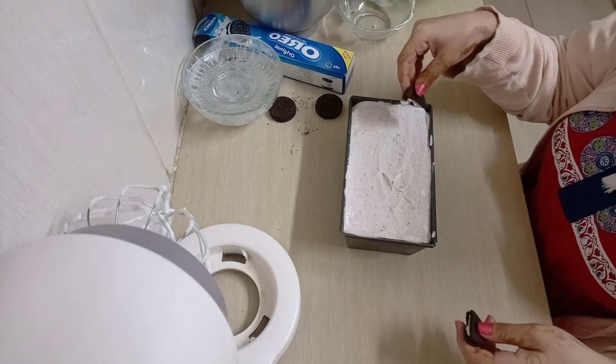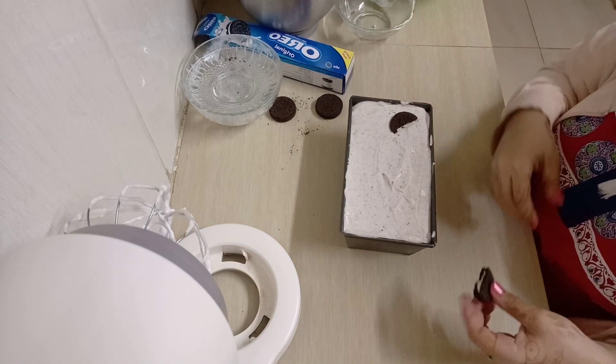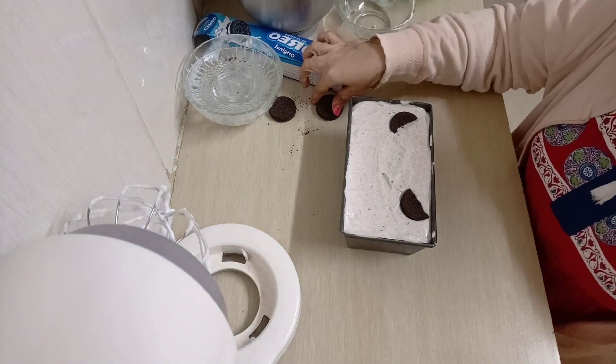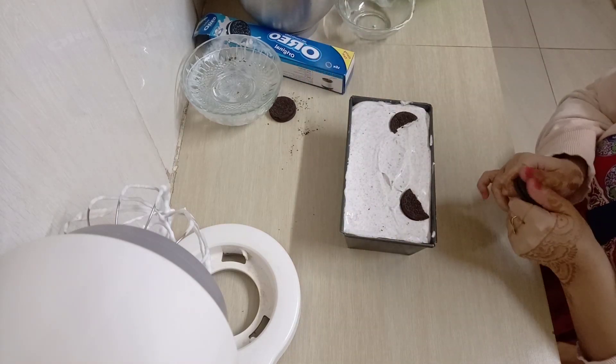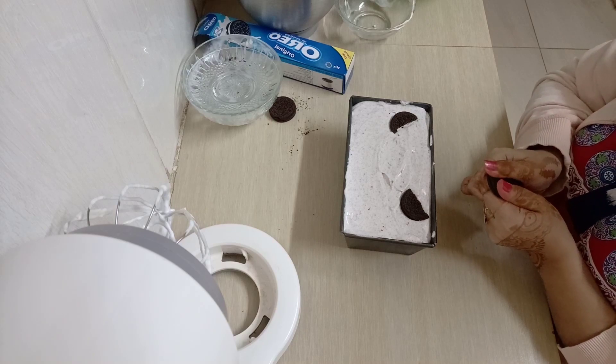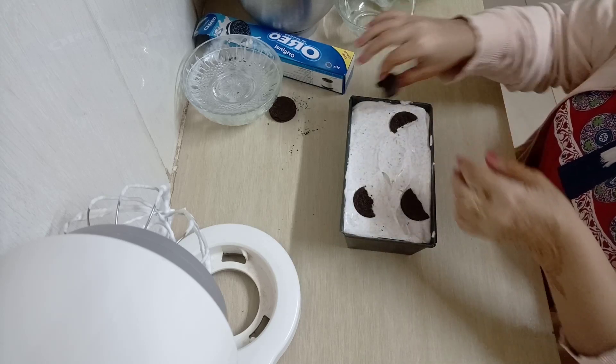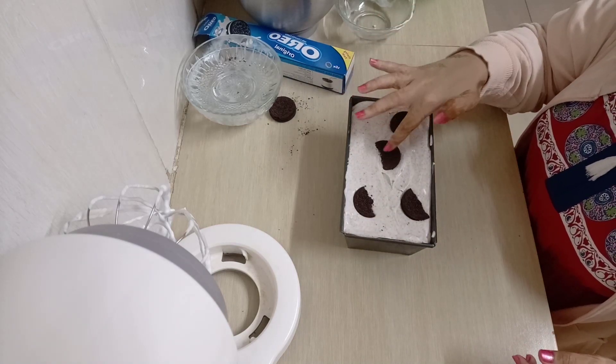I left three Oreo biscuits that I didn't crush — I'm going to break them into two pieces each and put them on top of the cream. This is just for extra taste and to make your ice cream look cool. So yeah, just like that.